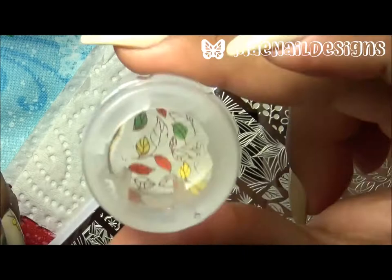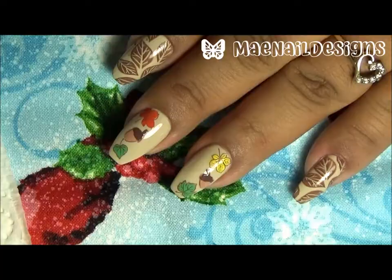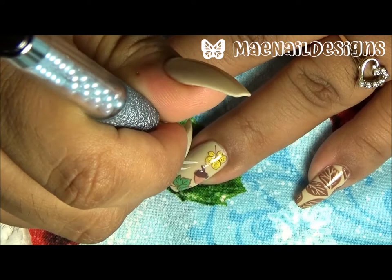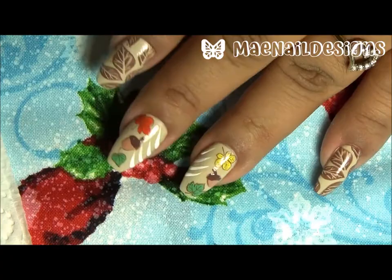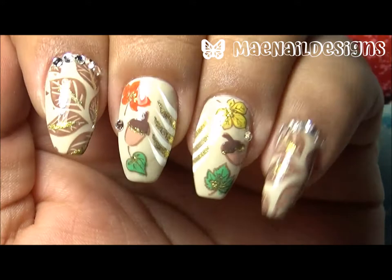Here is the finished look. For the middle finger I did the same design as the ring finger but mirrored to the other side, and for my thumb I used the stamping leaves design from BPL 047. Now with some white acrylic paint I go in and fill in some empty spaces.